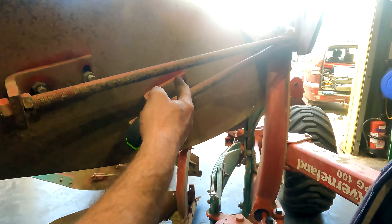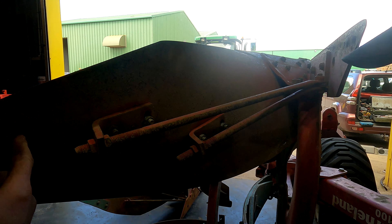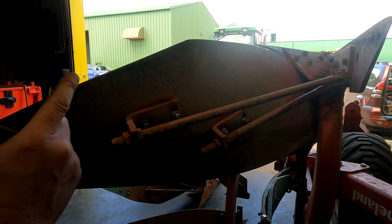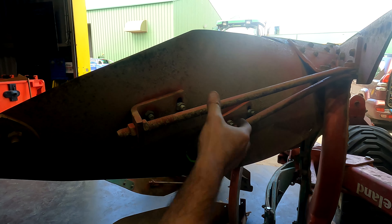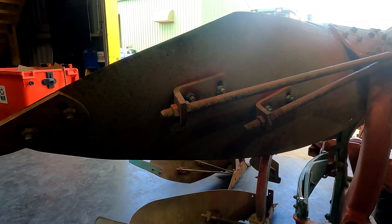Just another thing to mention: these are number 28 bodies. They come with 28s and number 8s — a series of different bodies. A number 28 allows us to have two stays on it because it's a bit longer. That's handy for ploughing with a tractor with a wider wheel. Just a few little tips on the plough there.